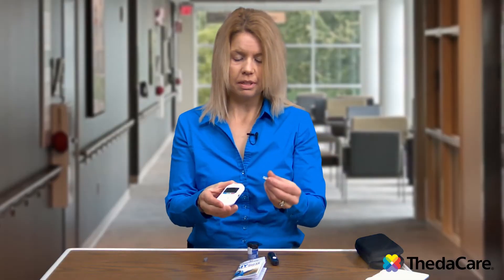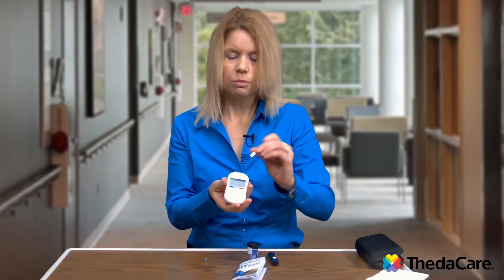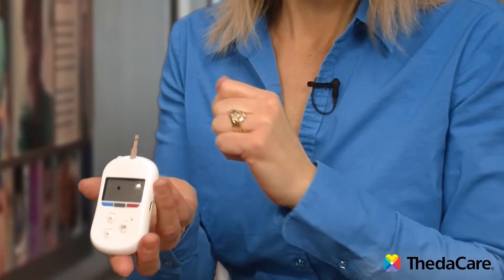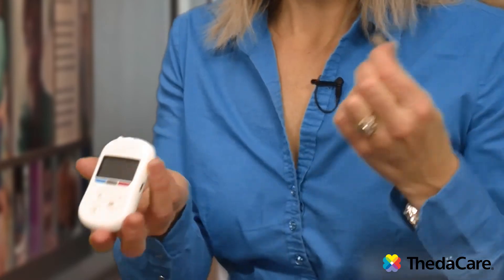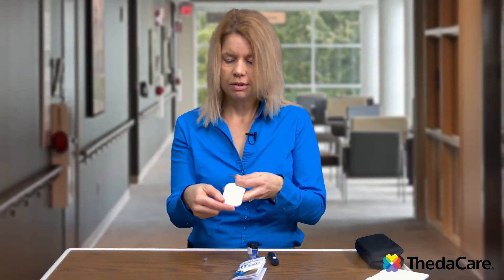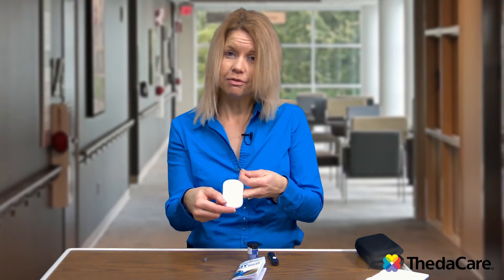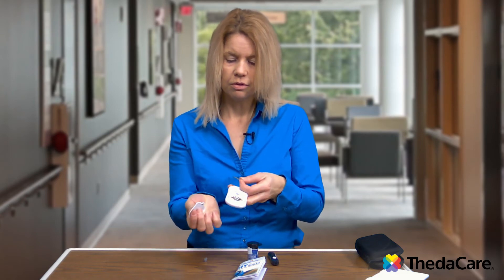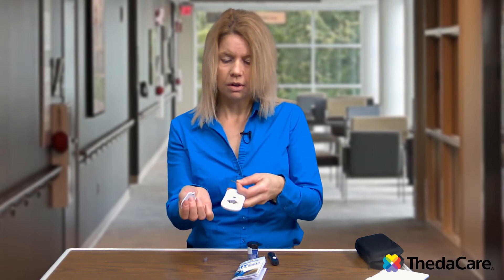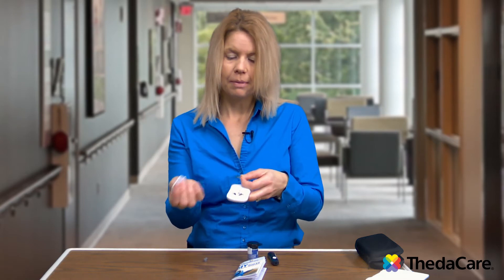When you place the test strip into the glucose meter, the meter will turn on automatically, so you do not have to do anything. When you take that test strip out, it will turn off. On the back of every glucose meter there is a 1-800 number for that company, and also the pouch where the battery goes. If you have any troubles, you can call or change out your battery. Batteries do tend to last for over a year, so most people don't have too many issues with them.